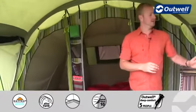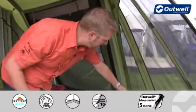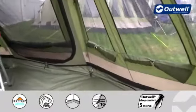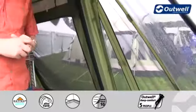The windows run all the way around the tent. For every single one of the windows we have a curtain, so we can either bring these halfway up or close them completely for full privacy.